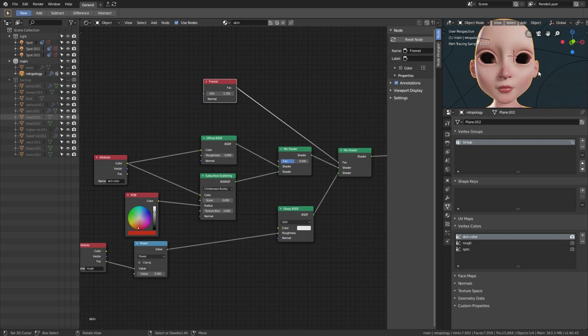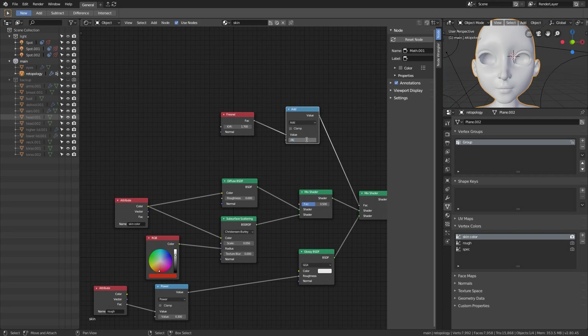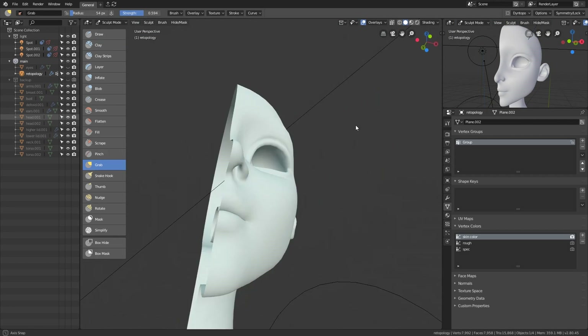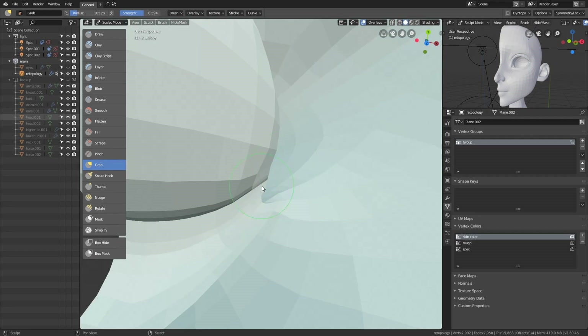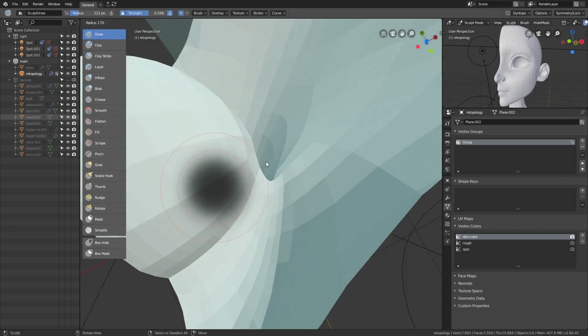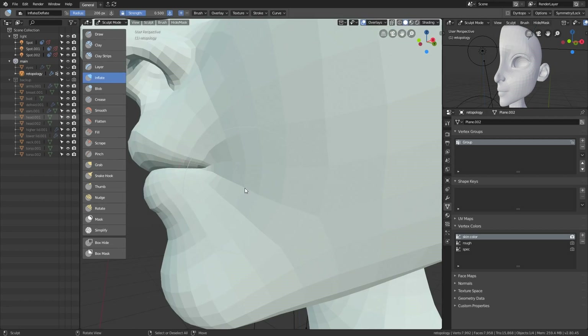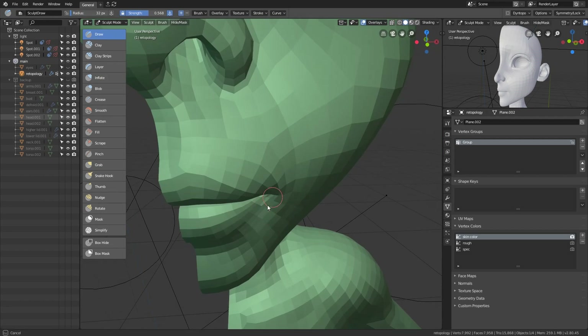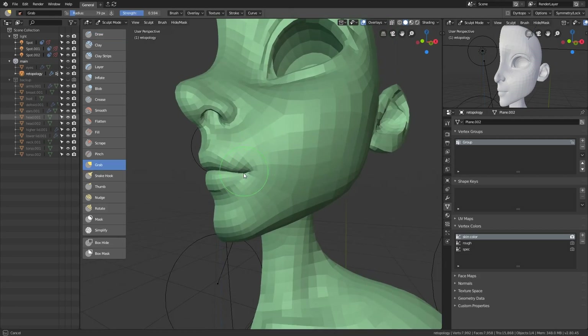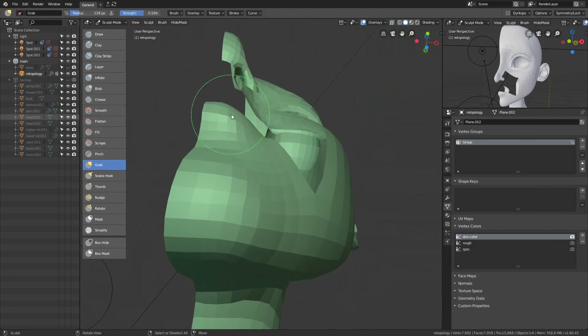Now that I have the preview, I realized that the ears are too thick. The light cannot penetrate through, so I needed to make them thinner so that when the light is shining from the back, the ears should glow red. I don't remember what came over me that made me go in and tweak the rest of the face, but this tweak doesn't mean anything — the real tweak is in another video.